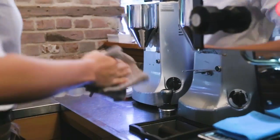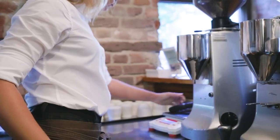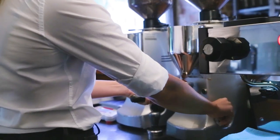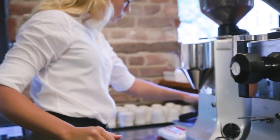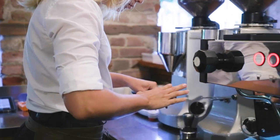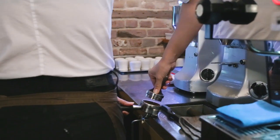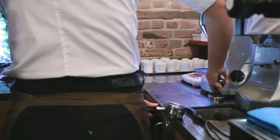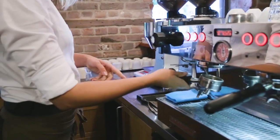We always flush the group first, just to clean the dispersion screen, and then we clean the filter with a dry cloth to remove coffee grounds and moisture. Now Stephanie is checking the dose — we're aiming for 20 grams in the filter. She's distributing and removing the excess coffee. For tamping, we use the Ona Tamper to make sure it's level, because that's very important. Don't be so focused on tamping hard — level is the key.